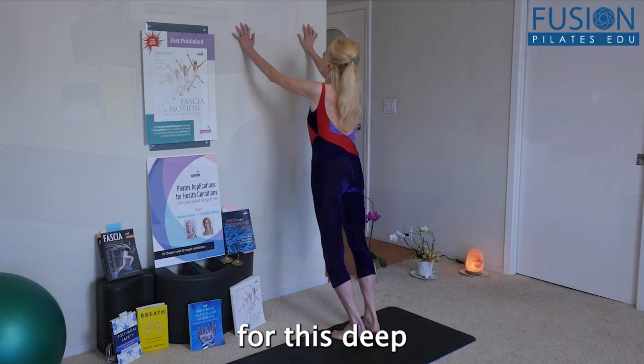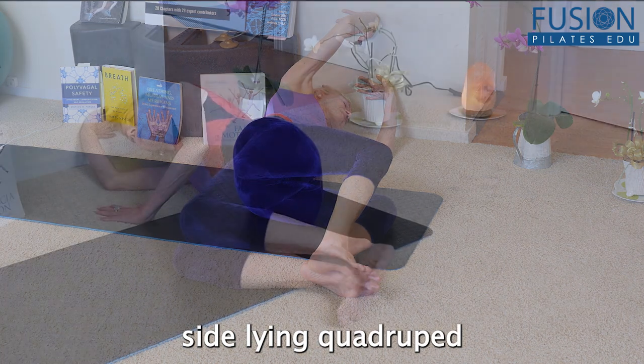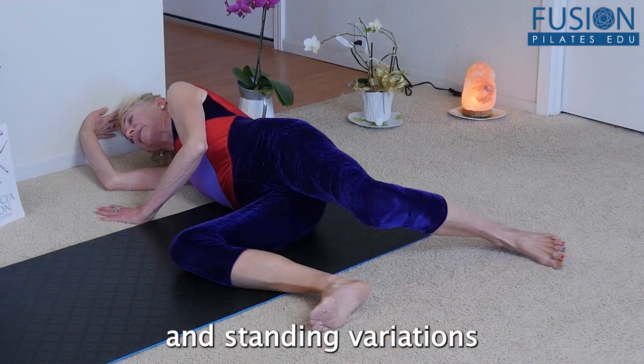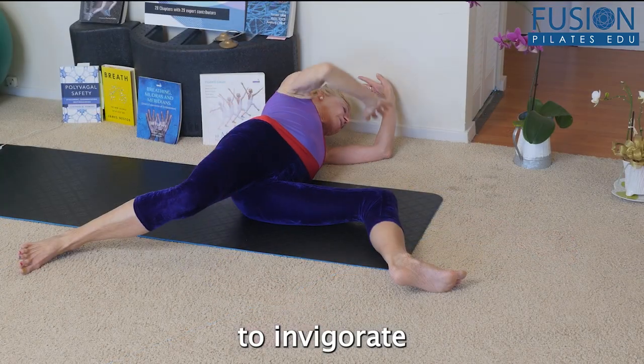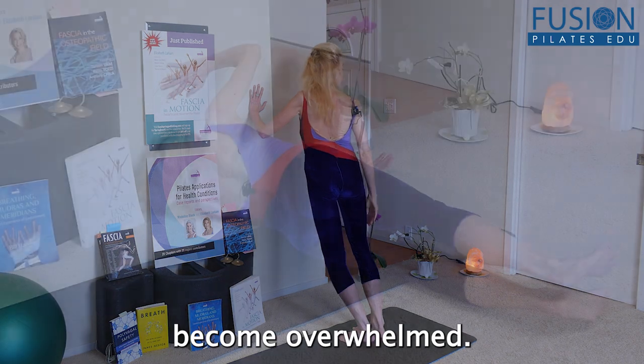Join Elizabeth for this deep dive into prone, supine, side-lying, quadruped, and standing variations that are sure to invigorate and challenge, while being gentle enough to ensure that the nervous system doesn't become overwhelmed.